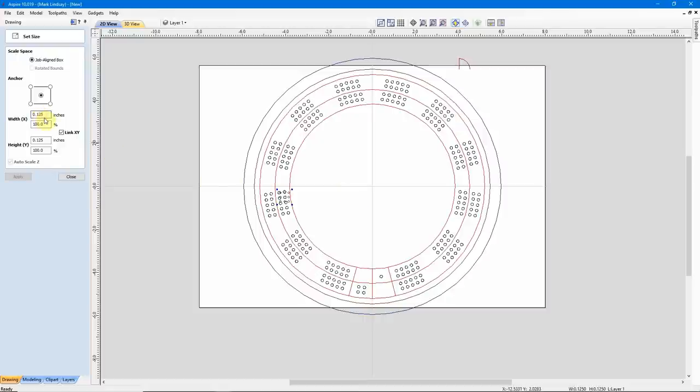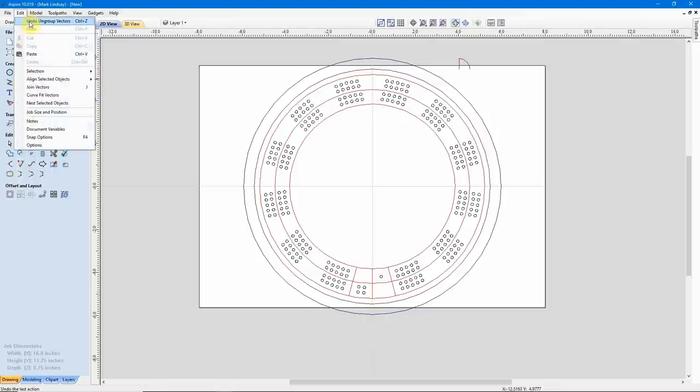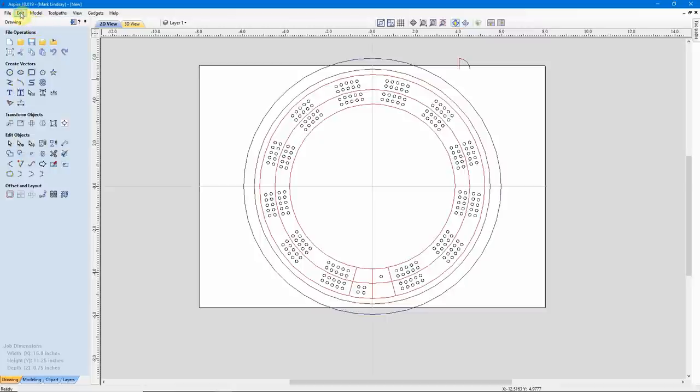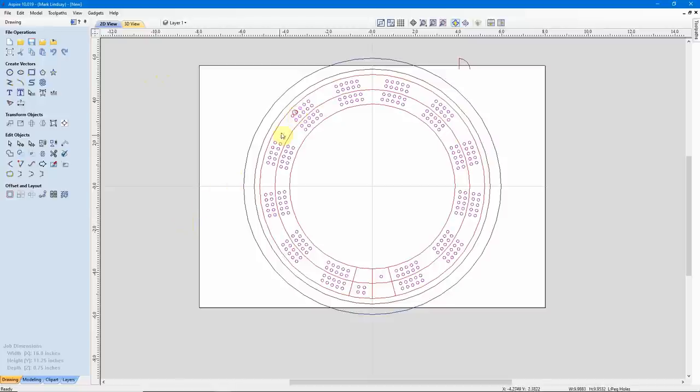I probably could have done that by just selecting one, but I want to check more than one hole here because I want to make sure they're all the same size. Now that I know they're 1 1/8 inch diameter, I can close this and deselect. Rather than try to select all of these circles again, I'm just going to go back through my Edit menu and undo all of that ungrouping — keep clicking Undo Ungroup Vectors until I get back to the step before. Now I can click off and select any of those vectors, and I see we've got my groups back.